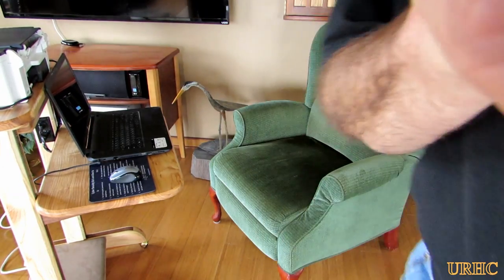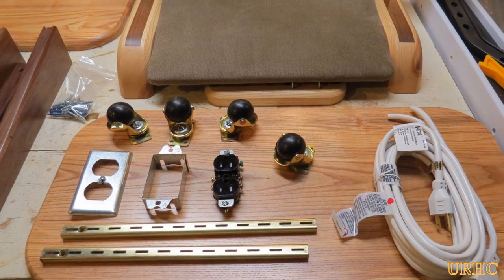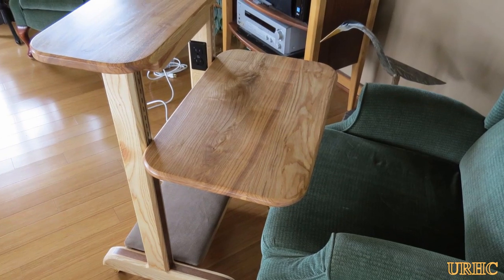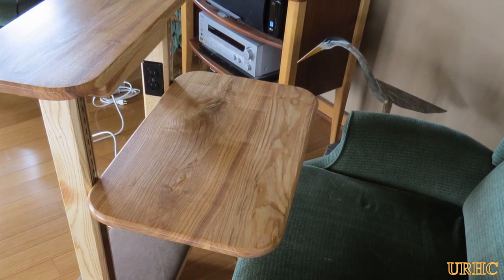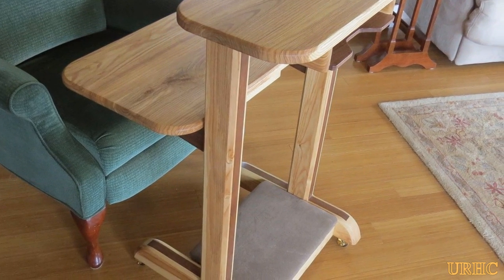It's an easy way to store your laptop. These are basically some of the parts that were used in it, and they'll be shown in the video of building it. I thought I'd just make this video first and share it with you.